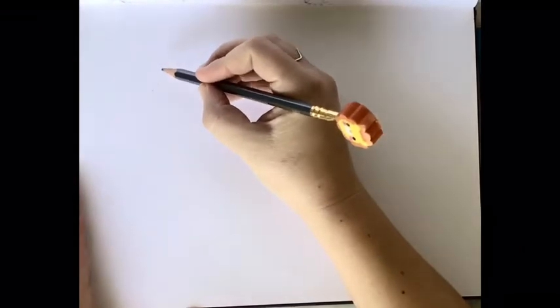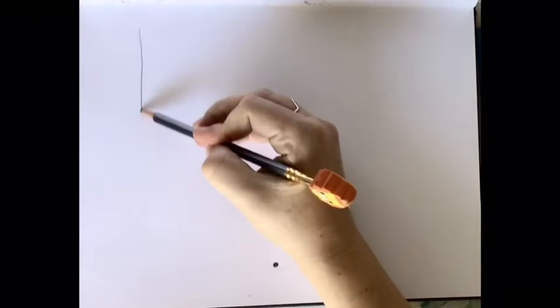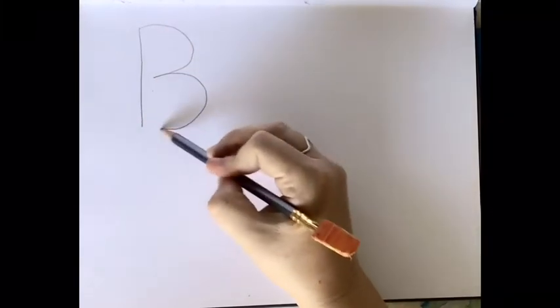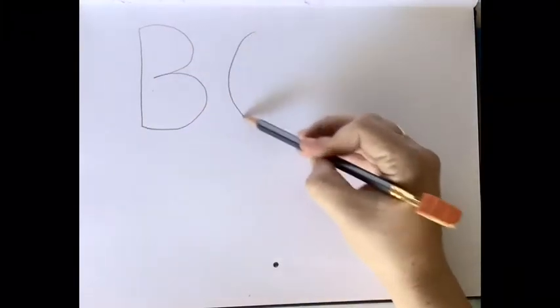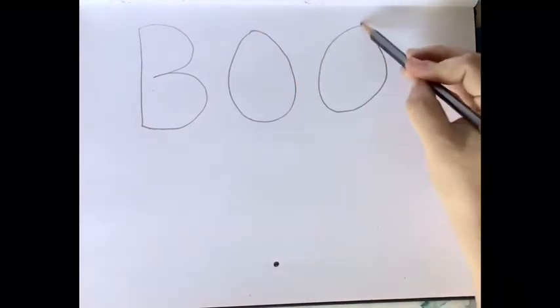I am going to show you once more, actually twice more, with this first word, how to make it look like it's coming out of a one-point perspective. Don't forget your point — I put mine there at the bottom, middle of my page. The second step is to write your word out and try to center it as best you can.